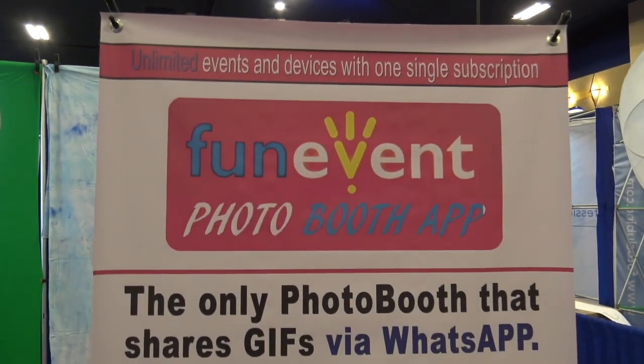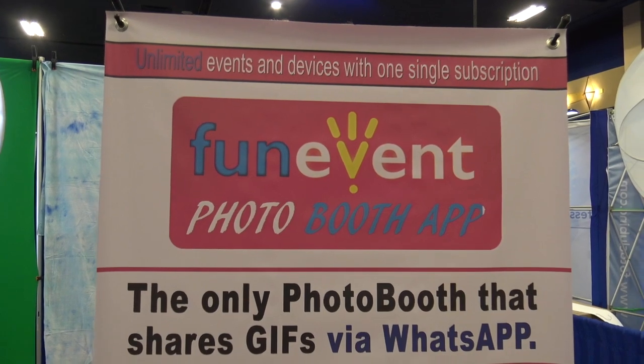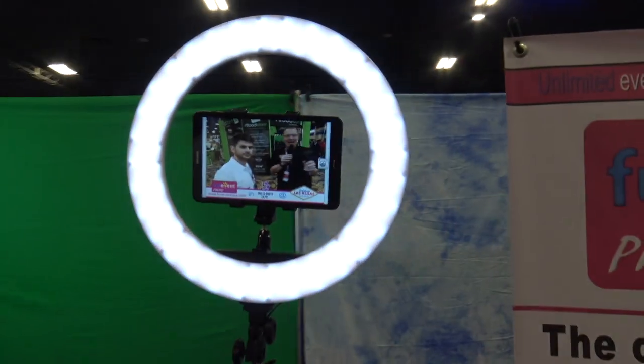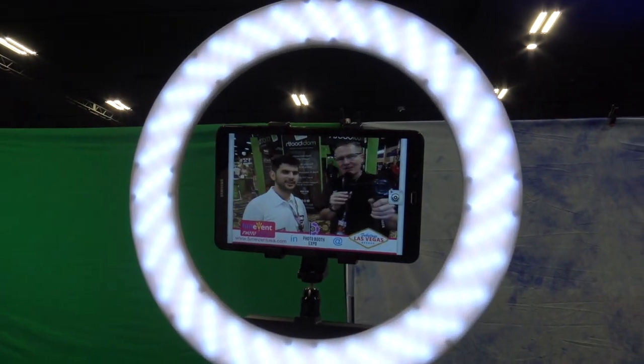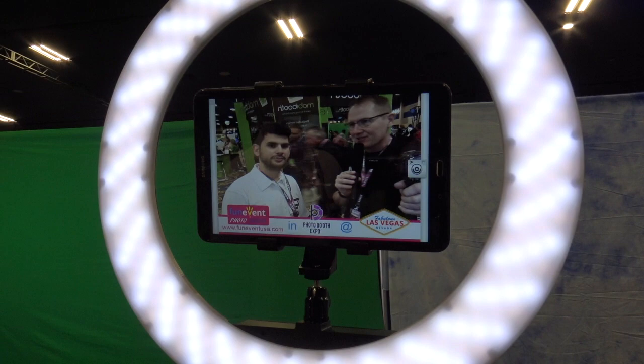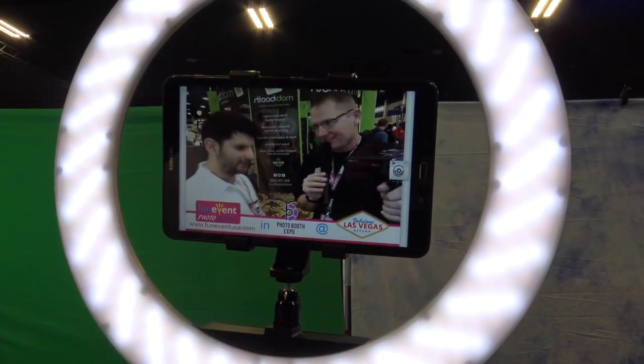We're at Photobooth Expo 2018 looking at some of the cool things at the show. We're at the Fun Event Photobooth app booth and we're going to look at this app right here. I've got Santiago. Tell me about this — this is not based on iOS, this is for Android, for all those tablet users out there who are not running Apple. This is their option.